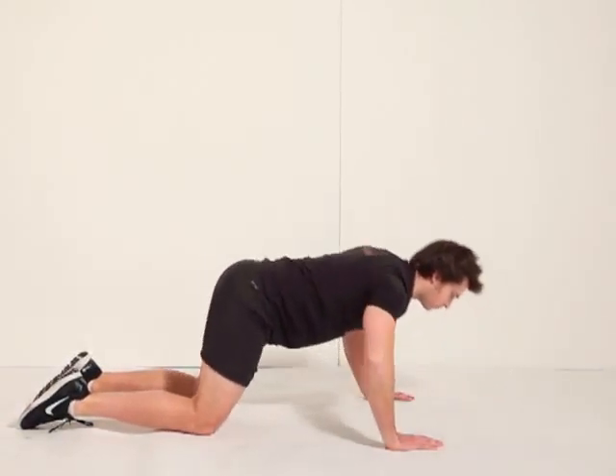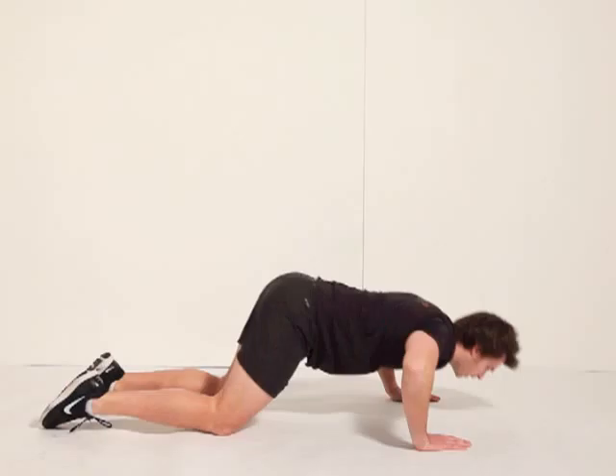If you want to make that harder, drop down and do a clap at the top. So you're pushing as hard as you can to come up.